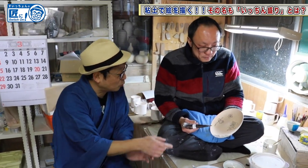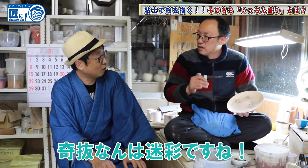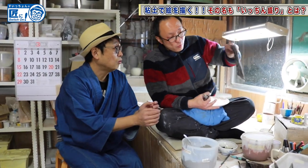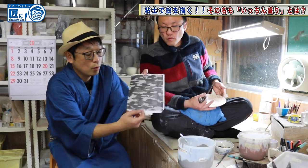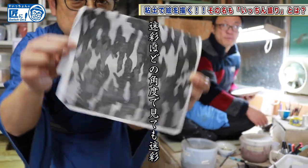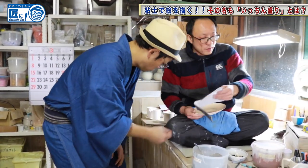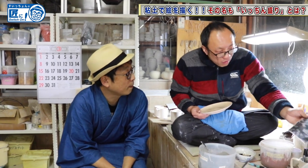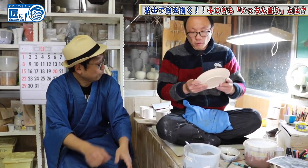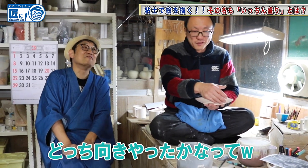Have you ever drawn such a strange pattern? Well, the carbon float pattern — this is it. He made it based on this. When I drew this for the first time, I thought it was a unique pattern. After taking a break on the way back, I didn't know which way I was drawing. Ha ha ha ha.